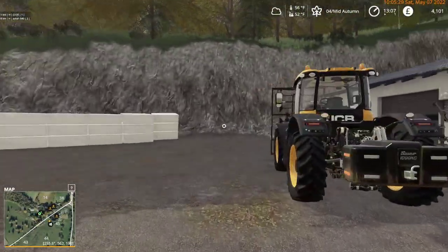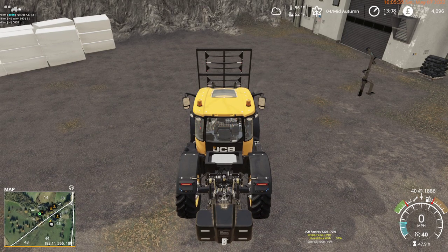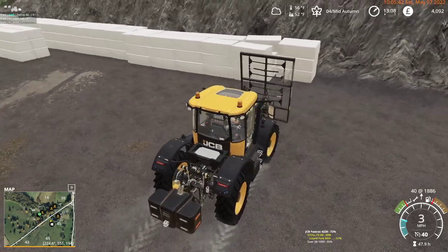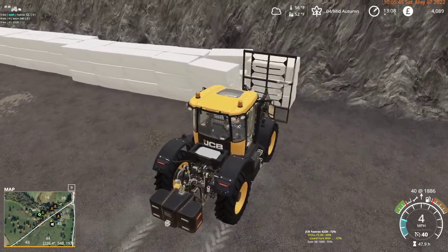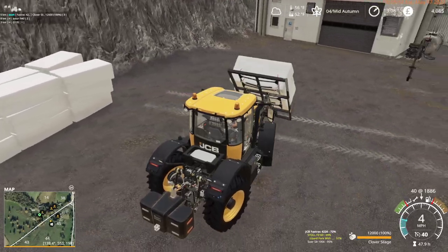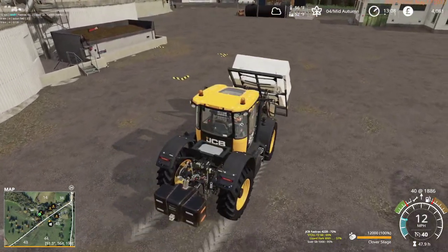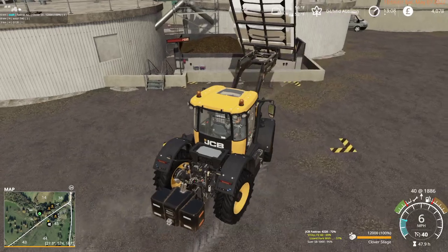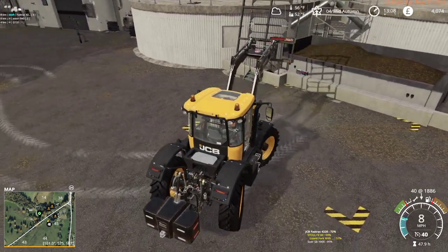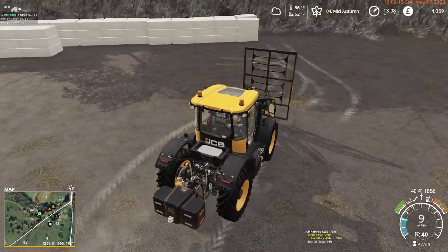15,000 — I guess we can top it up. Wrong way, wrong way — let's go forward. The plan here is to top up the digester every hour. Right now it's really not going to take much to refill it.